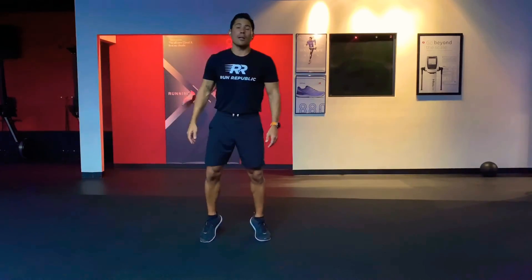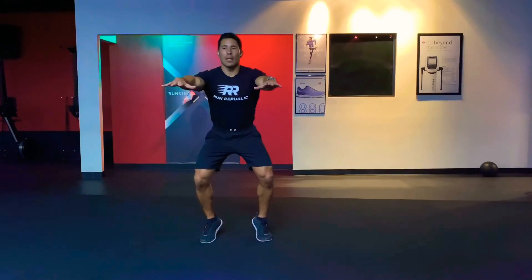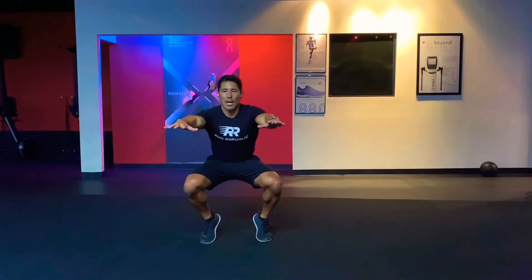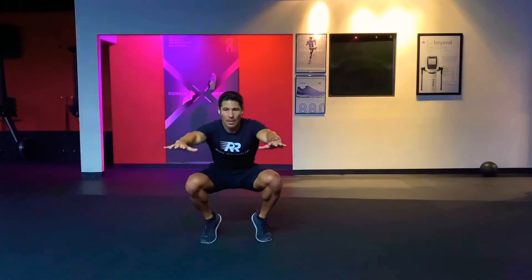Maintain that position on your toes, then drop back into that squat again. Keep your heels high, touch your heels down, bring them back up again, and repeat.